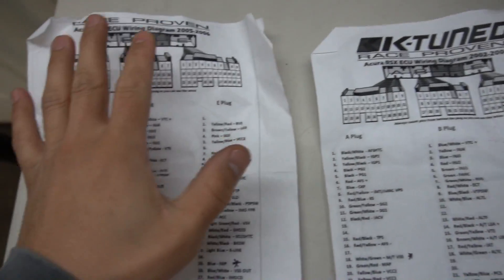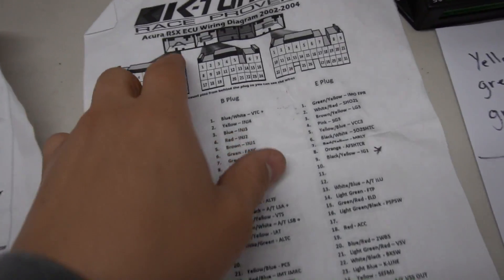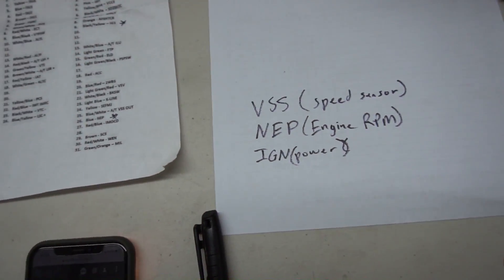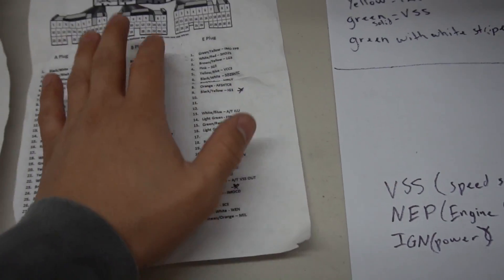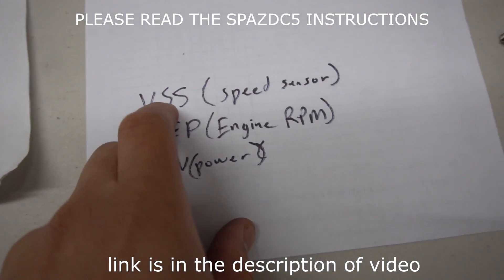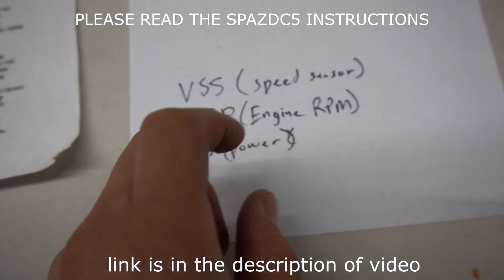Now that you guys know where the ECU is — this is the 05/06 ECU wiring, and then this is the 02/04. Right here it says A, B, and E plug. To wire this, the three things you're going to need out of those three wires in the car are: VSS, which is the speed sensor; your NEP, which is engine RPM; and your ignition power.